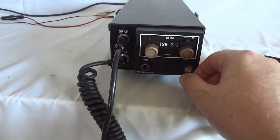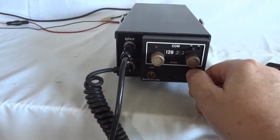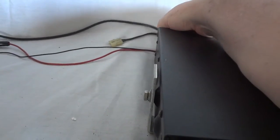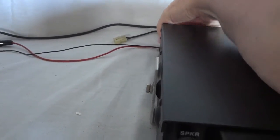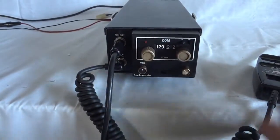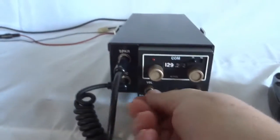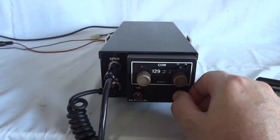It covers the complete civil air band and it's very sensitive. You can hear the noise with the antenna connected versus without the antenna — it has good sensitivity, very good sensitivity actually. There is a backlight that's always on, even when you turn off the radio, so that the pilot could find the radio in the dark even when it's turned off.